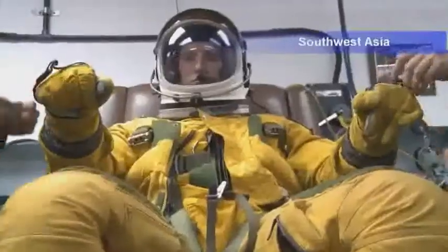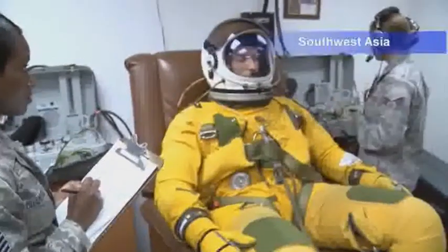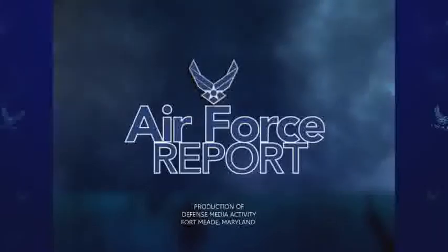They trust us with their lives. Basically, they know that when they get in the suit that everything in that suit works right. Staff Sergeant Jonathan Porter, 380th Air Expeditionary Wing, Southwest Asia.